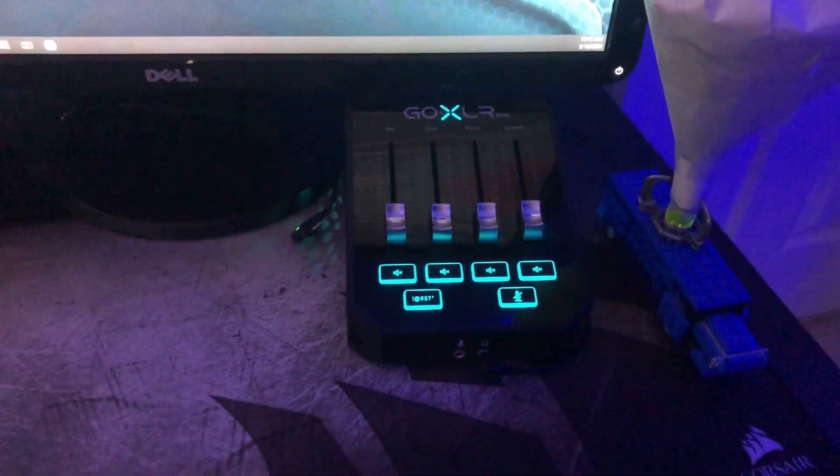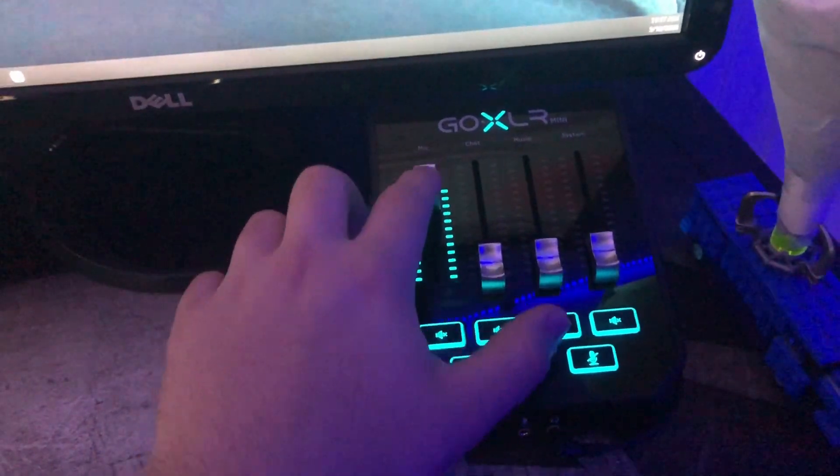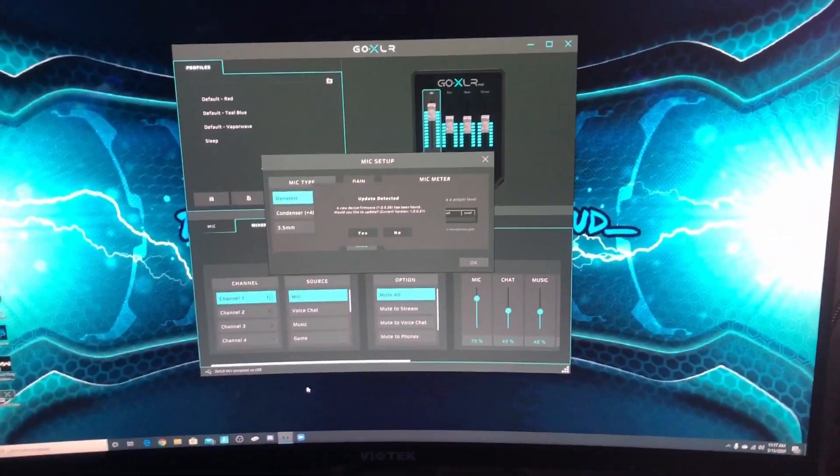We have it set up on my desk and this is really nice. The faders feel really nice and everything just looks great. But now I'm going to configure it in my GoXLR app settings, so let's get into that.